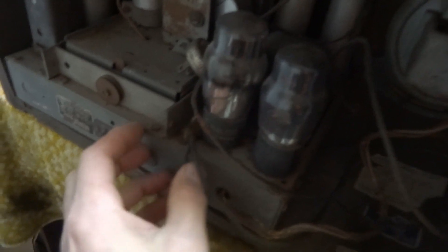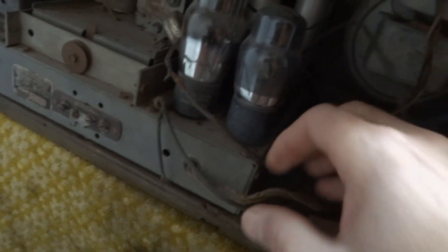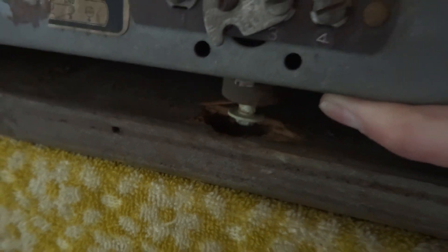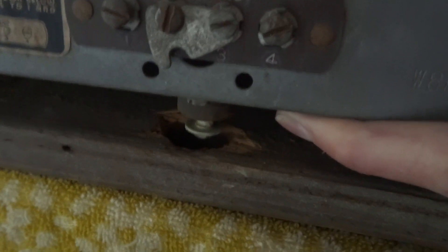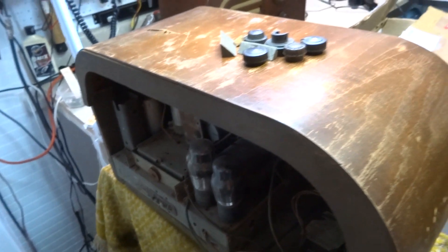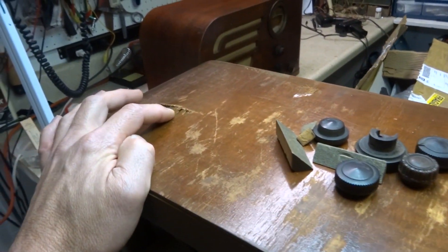But this one is pretty much garbage now because of a moron eBay seller who can't pack anything. The chassis came loose because there was one screw holding it in, and that screw busted through the cabinet. The chassis came loose, and that's the screw hole it was supposed to go into — it busted free and the chassis came up and hit here and tore it up. This is a Philco 37-610 and it's pretty much garbage now — it has no value.